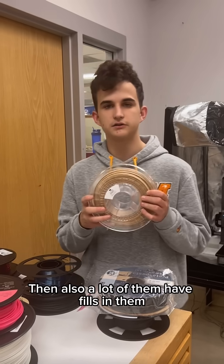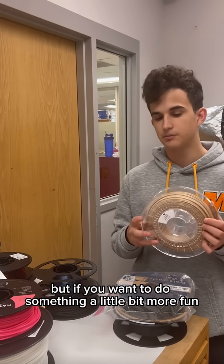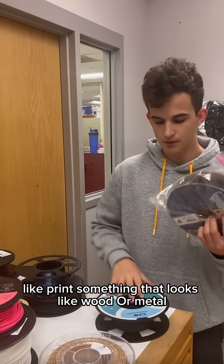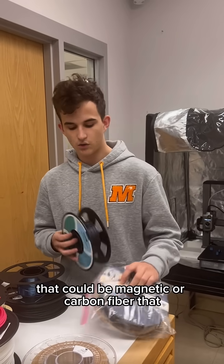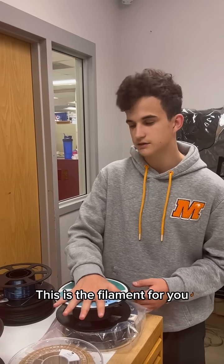A lot of PLAs also have particles in them. These require a hardened nozzle, so they're not super common. But if you want to do something a little bit more fun — like print something that looks like wood, or metal that could be magnetic, or carbon fiber that just looks great and hides the layer lines — this is the filament for you.